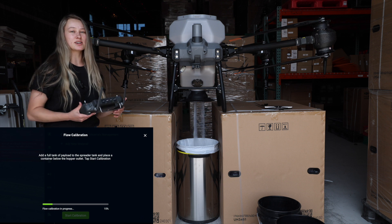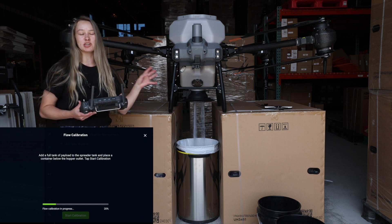What it's doing here is it's basically going to start flowing your product through and then gradually increase the hopper speed, as I mentioned.